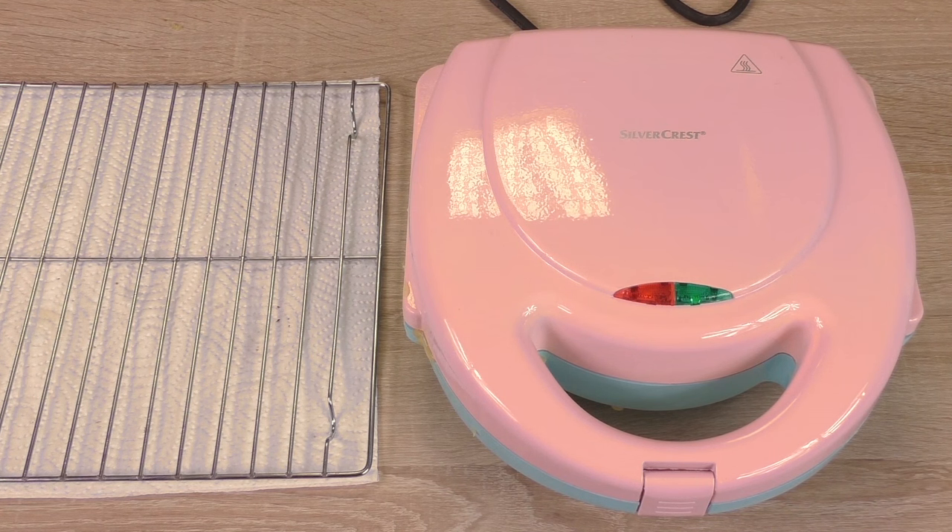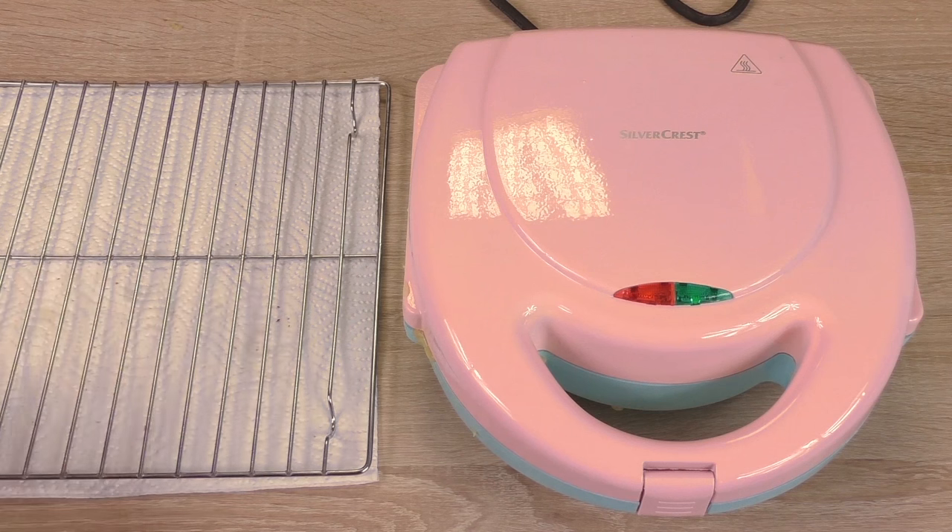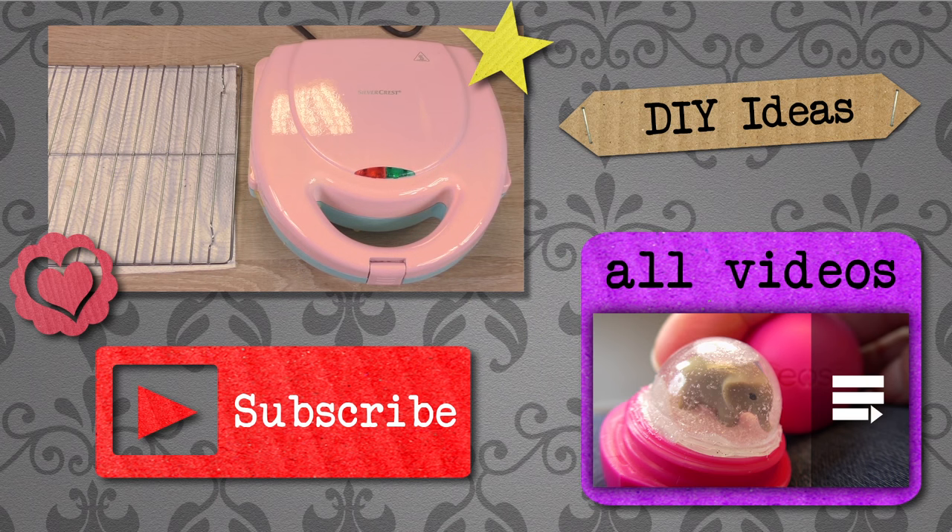I'm glad my waffle machine is working as you can see, and they taste delightful. I hope you enjoyed our video — if you did, please subscribe to our channel below for free and always be the first to know about new videos. We've got loads more videos for you, so have a look on our channel. If you've got any questions or comments, write them down below, and hopefully we'll see you soon. Bye bye!